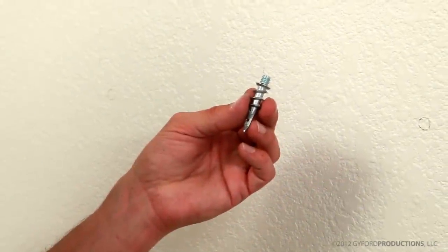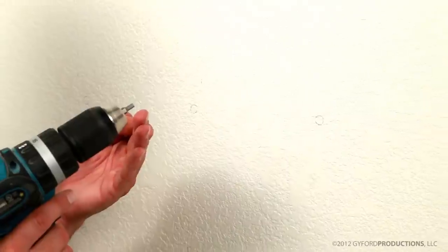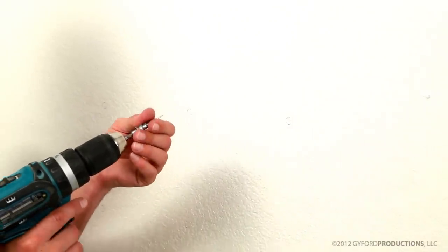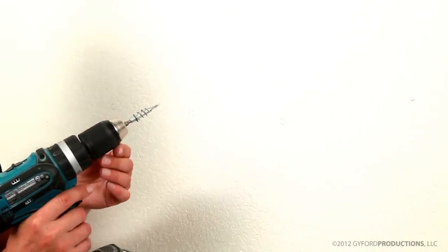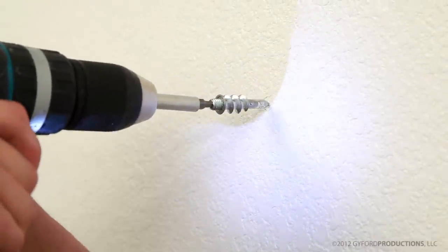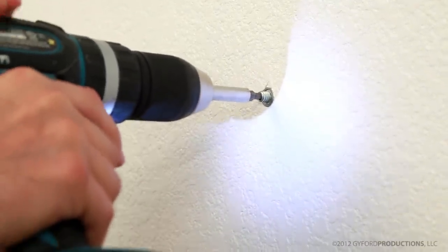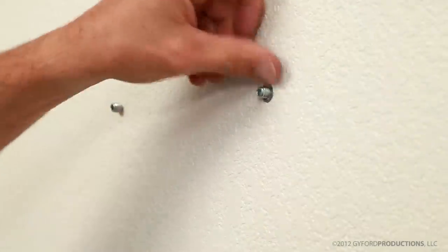For lighter weight installs, we supply the HDWB2. This anchor is driven in with a 5/32nd hex bit. Apply steady pressure and the anchor will drive itself in. It is convenient if your drill motor has a clutch feature; otherwise, just be careful not to drive the anchor in too hard.